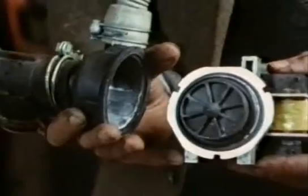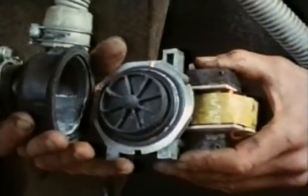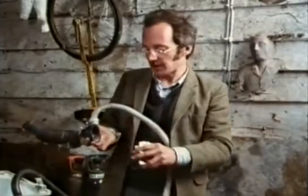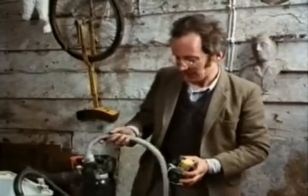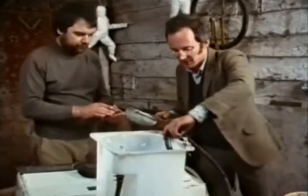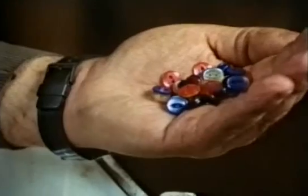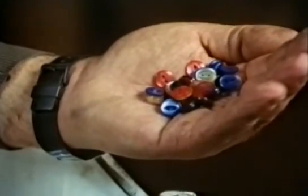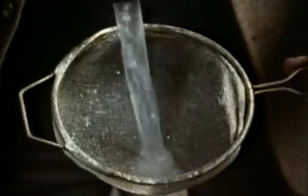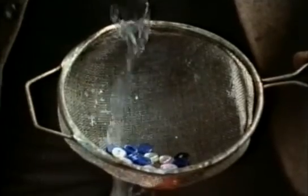The ingenious thing about these pumps is that they resist blocking themselves up with fluff and other small objects. It does this because the impeller is much smaller than the space around it. If you start the pump going and tip some buttons into the drum, they all go straight through the pump.